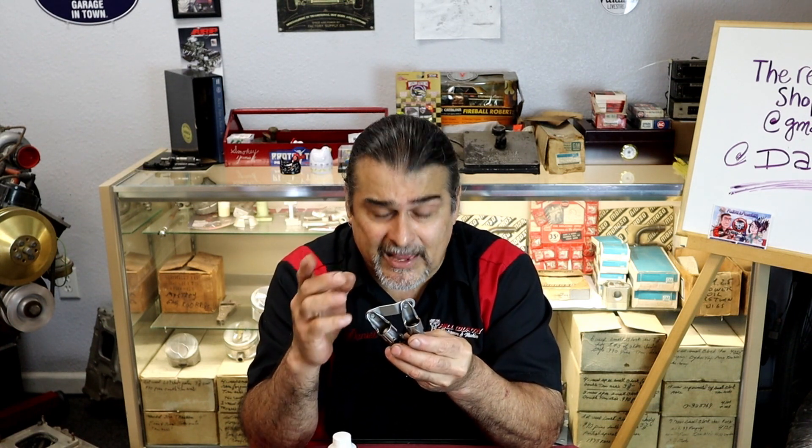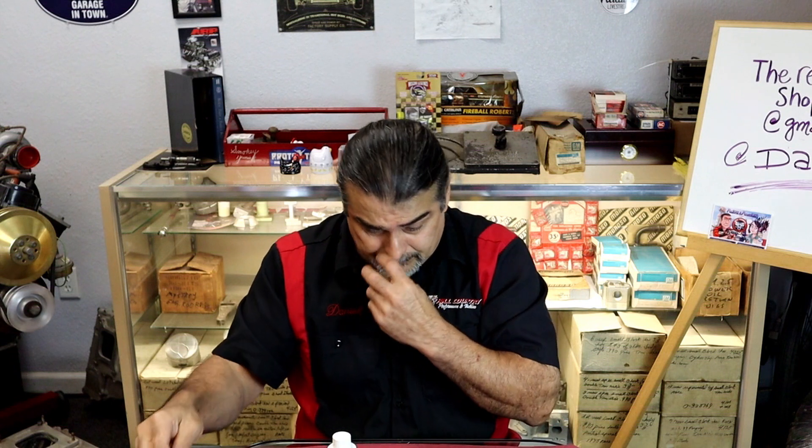You want a non-detergent oil for break-in, and they're getting harder and harder to find. Go out and try to find a non-detergent oil — everything these days is high detergent because modern engines use roller lifters and hydraulic rollers. They have variable cam timing and small oil passages controlling everything, so they need high-detergent oil to keep parts clean. A roller doesn't need zinc the same way, and that's how manufacturers got away with it.